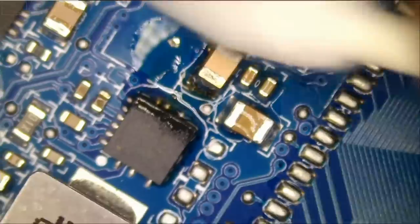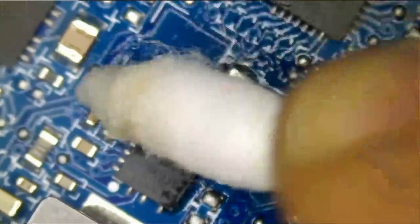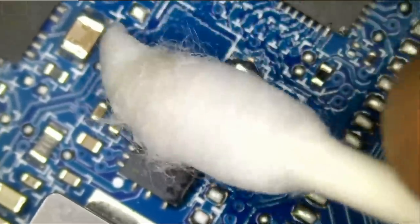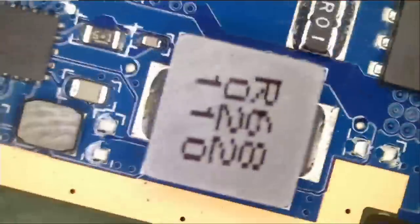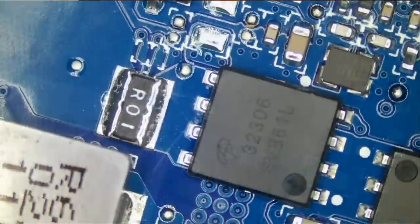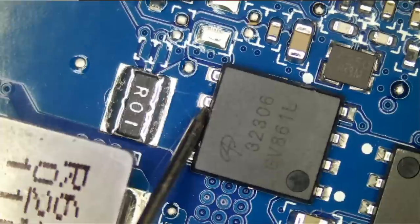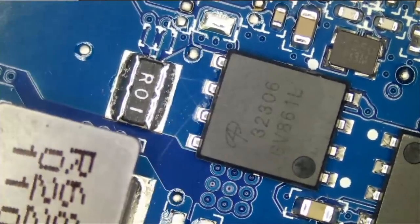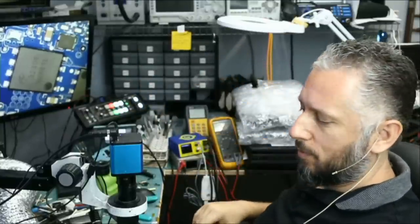And that's it — job is done. Let's flip the board and see if we still have a short at the drain of the power MOSFET. Fume extractor off. Meter in diode mode. We no longer have a short — we are reading 0.47 voltage drop and that's perfect. Awesome, the job is done. I'm going to give this to Big Boss to reassemble and test, and I'll be back to finish the video.